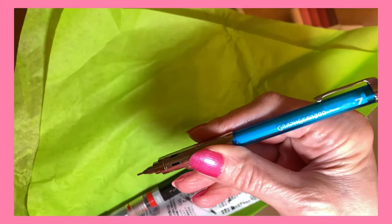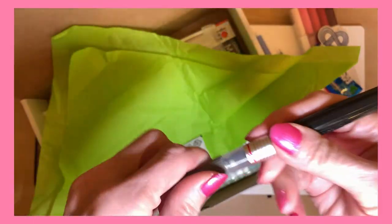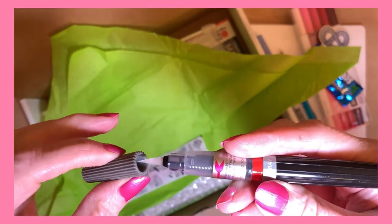And here we have the mechanical pencil, Graph Gear 300, and the gray water-based brush pen. It's wonderful. I love these.